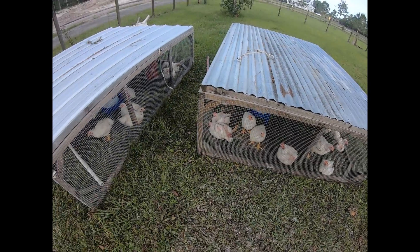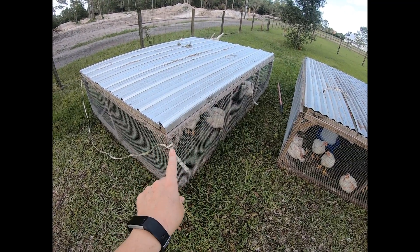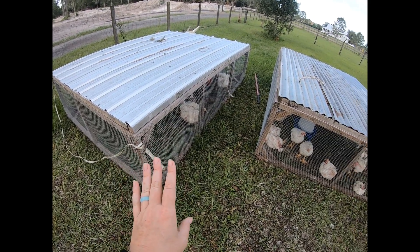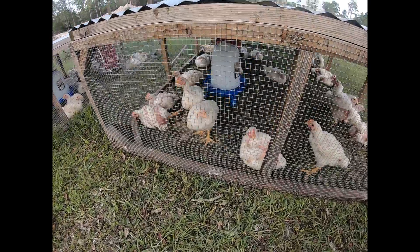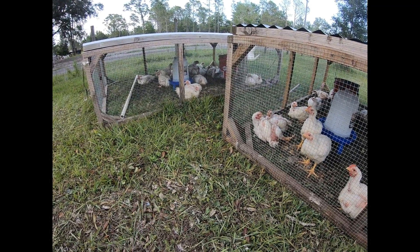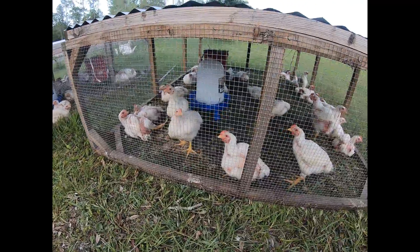So here they are. In my last video I showed you we moved all of them to one tractor, but about two weeks ago they were getting really big, so we ended up separating them into two of our chicken tractors here.